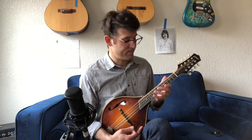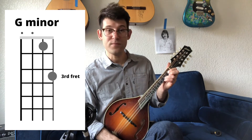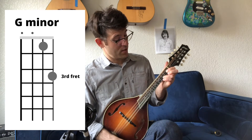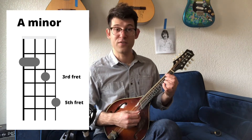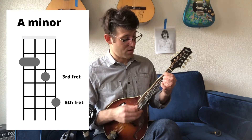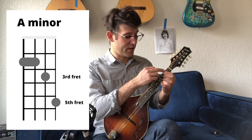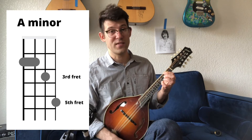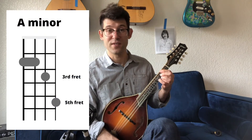Now let's talk about minor. If this is your G minor chord, pretty similar to G major except one fret difference. This shape is also movable. Move it up two frets: your pinky is on the fifth fret of the E string, your middle finger on the third fret of the A string, and your pointer finger barring the second fret of the G and D strings. That's an A minor chord. So you take G minor, move it up two frets, make that shape two frets higher — that's A minor.